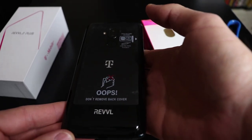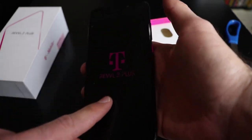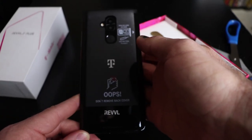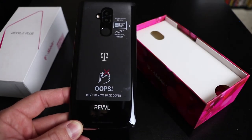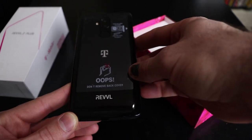This thing feels pretty good in the hand, I'm not going to lie. It's got a 6-inch Full HD Plus display. 4,000 mAh battery, which I'm super excited for.